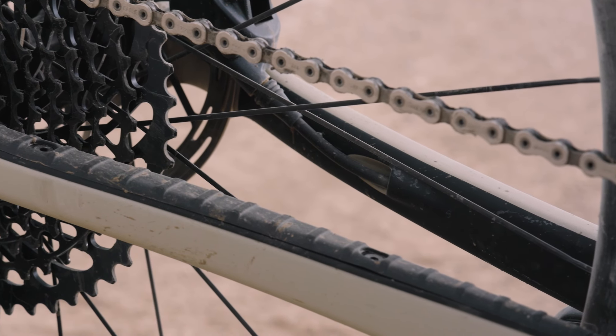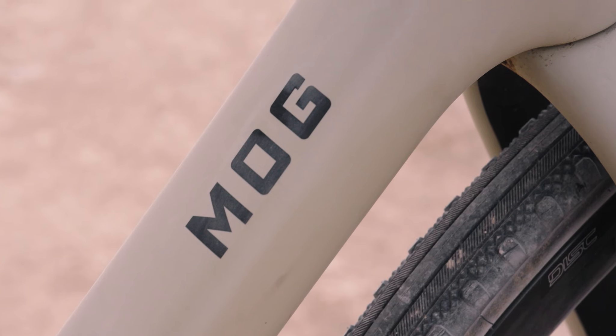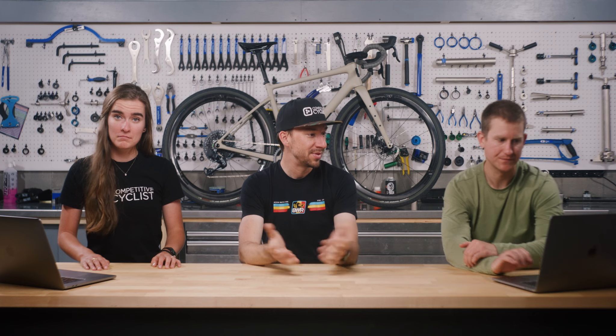On the wheels, it's 700c only — it cannot run 650. It has tons of tire clearance, up to 50 millimeters, so anywhere in that 30 to 50 millimeter range. That's a great range.